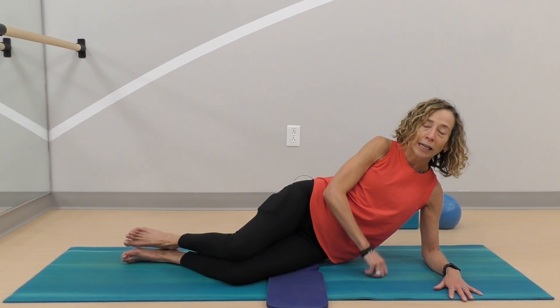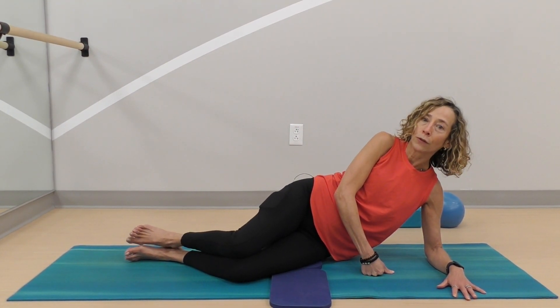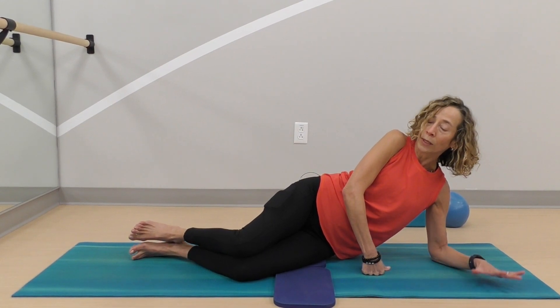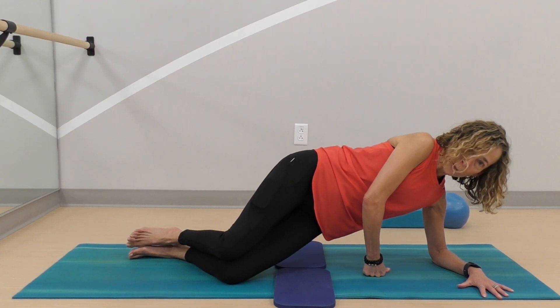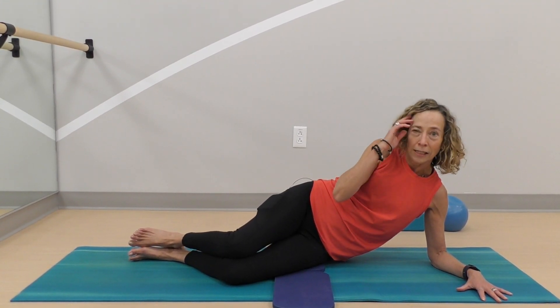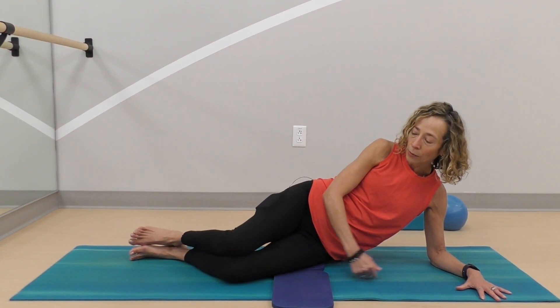Take your hands to the floor and you can push into a fist or your fingers, wherever it feels more comfortable. A fist is a little easier on the wrist. Push into your knees and lift your hips up, then bring it down. That is your first step — just pushing from the knees.